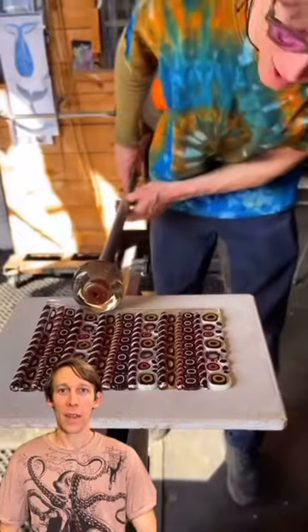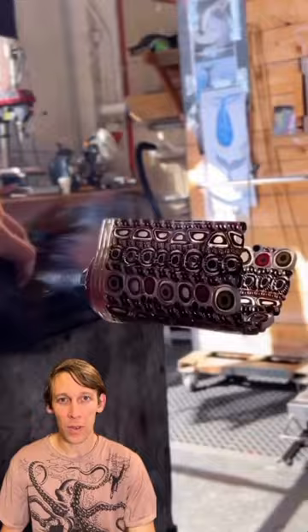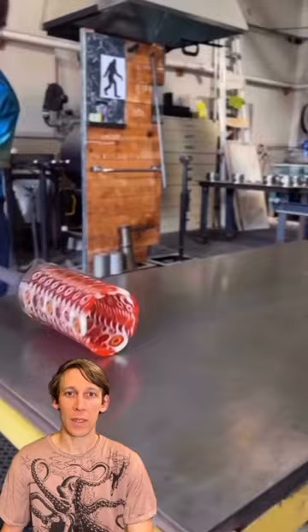Hey there, I'm breaking down one of my viral videos here. Here I am rolling up some glass marini and then I'm wiping the kiln wash off with a brush and shaping it into a cylinder so that I can take a gather of molten clear.